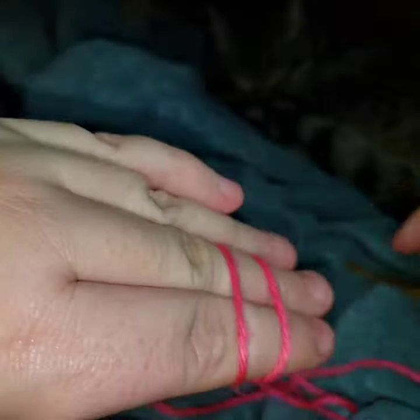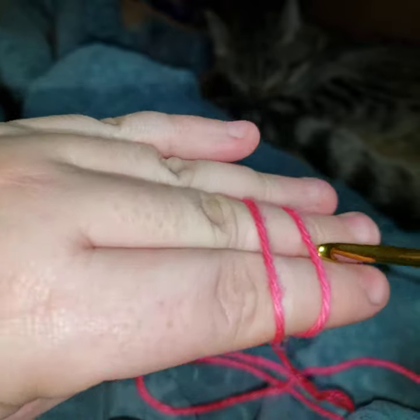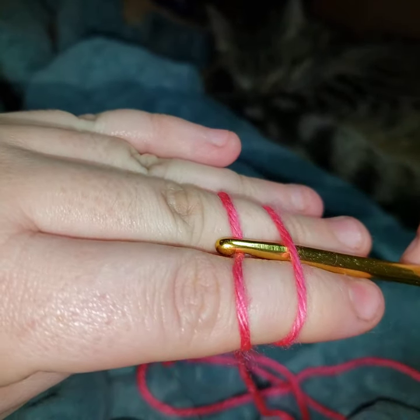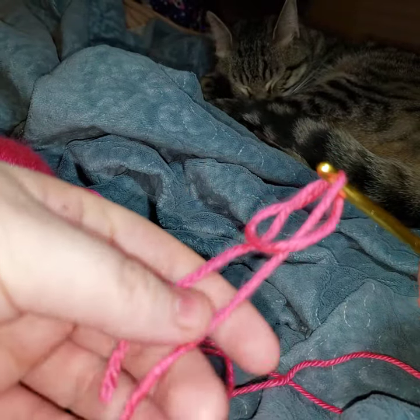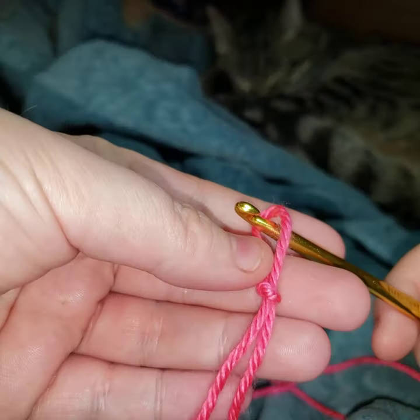What you're going to do is stick your crochet hook under line one and yarn over line two, then pull through. Now you're going to hold on to both the tail and the working end, and there you go — you have your slip stitch.